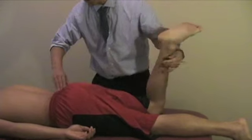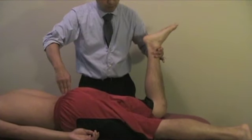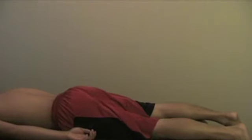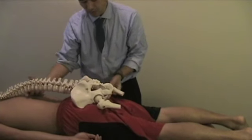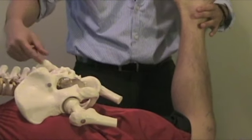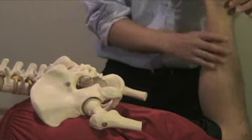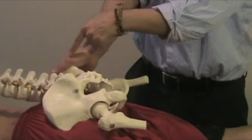Hibb's test: find the SI joint and place your hand on it, then internally rotate the hip joint. By doing this, you are gapping the SI joint. You can demonstrate on a model — place your hand on top of the SI joint and internally rotate the hip. This gaps the pelvis at the SI joint, and patients will often notice pain. If there is no gapping, there is a restriction. Yeoman's test, by comparison, checks for posterior and anterior motion of the SI joint.